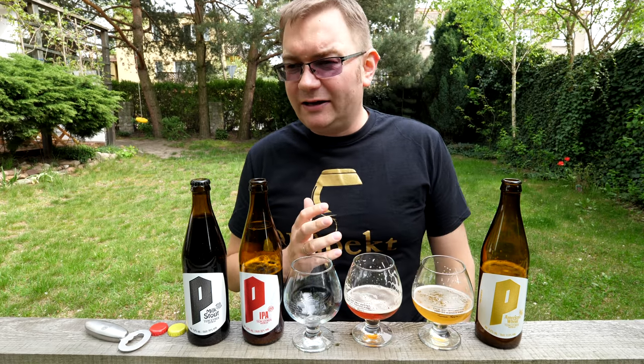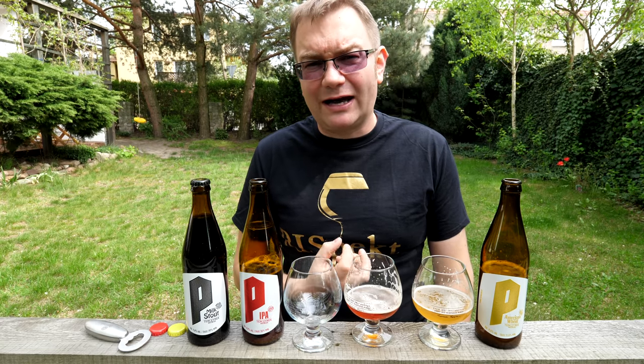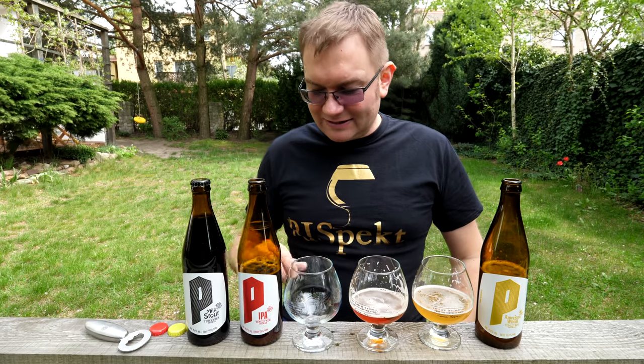To są subtelne różnice, no ale są. Takie bardziej twarde, mniej słodkie są te nuty karmelowe tutaj. Może dlatego, że nie ma diacytylu, a czasami w tych angielskich po prostu jest diacytyl.